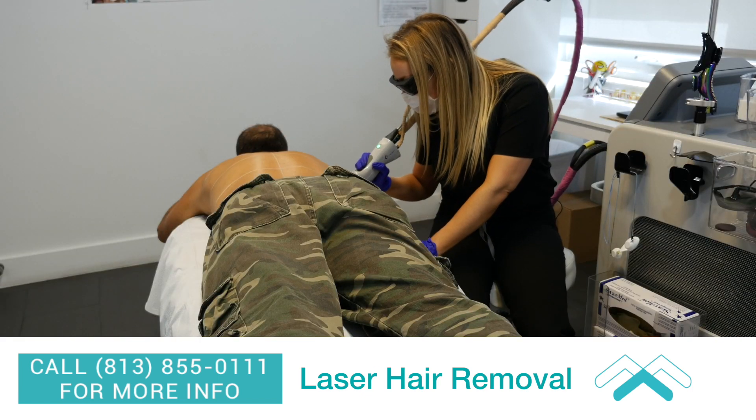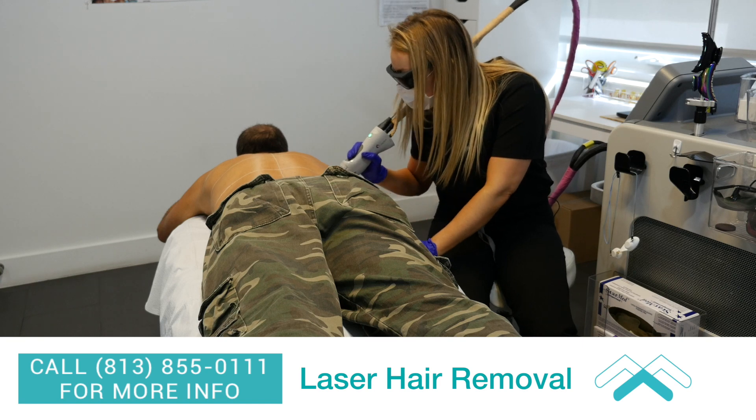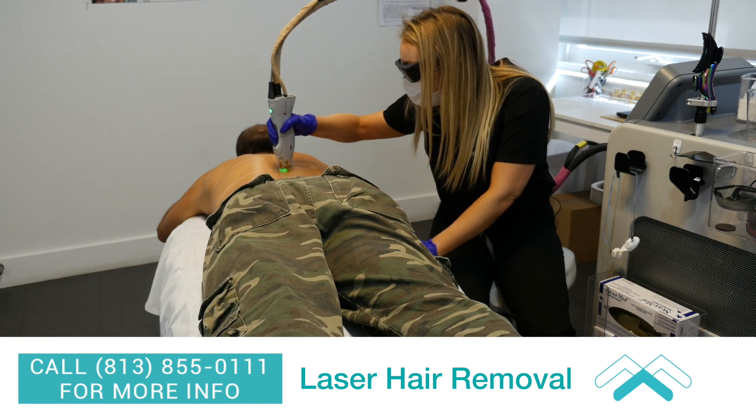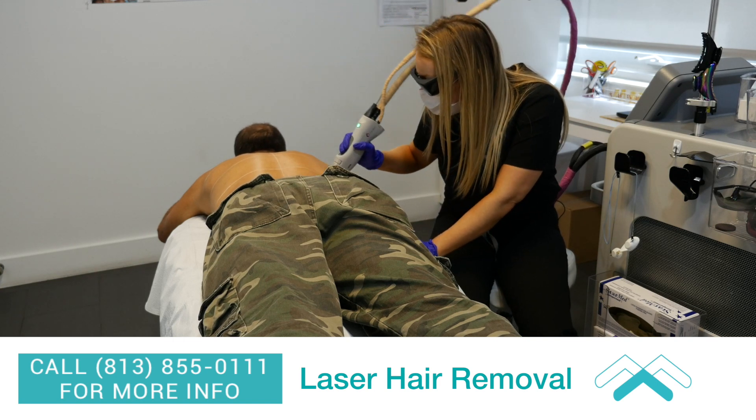The reason why you have to come back so many times is because only certain hairs are getting treated. Only the hairs that are in the exact right stage of growth that the laser picks up are getting treated. So every time you come, there are different hairs being treated.